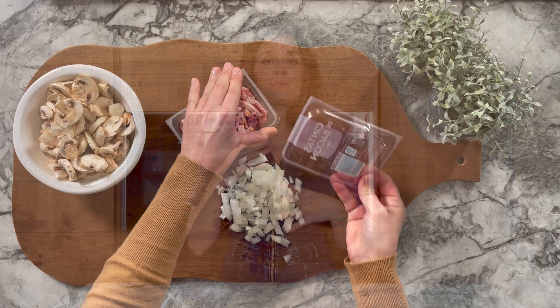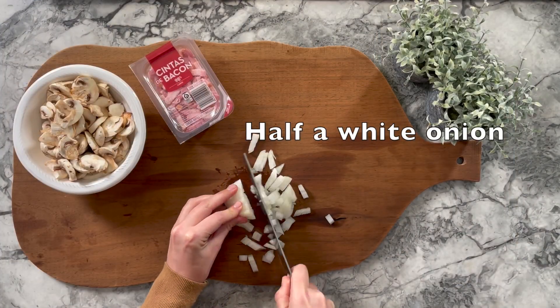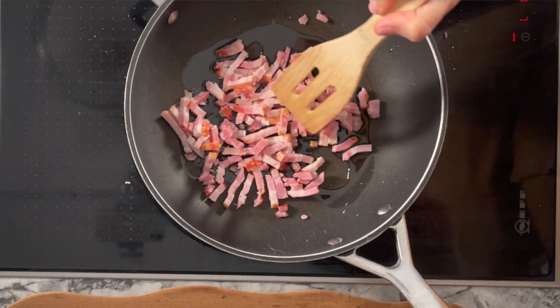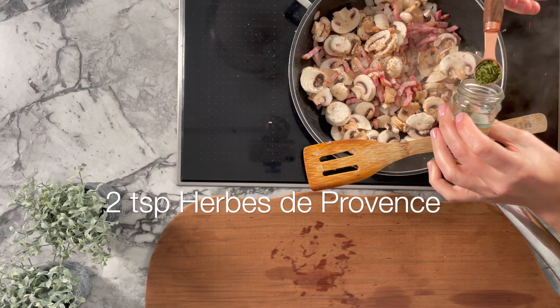I have pre-cut bacon bits and already cut mushrooms. All I need to do is chop an onion thinly. In a pan with a tablespoon of olive oil, the bacon has to cook first — it needs to brown a little, so cook it for about five minutes. Then add the onions so they start to soften, and finally add all your mushrooms. Sprinkle with herbes de Provence, mix, and let it cook on medium heat.